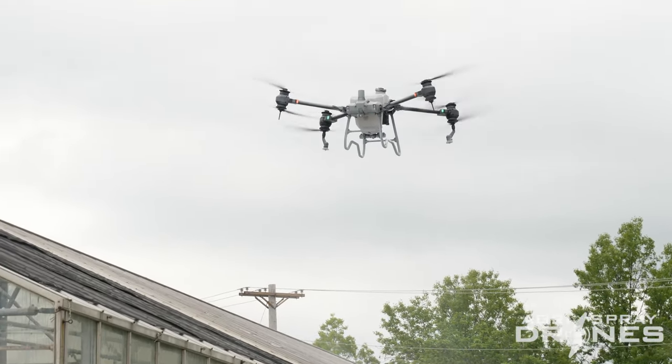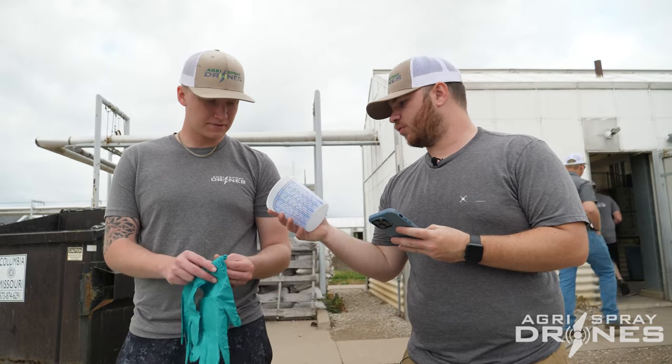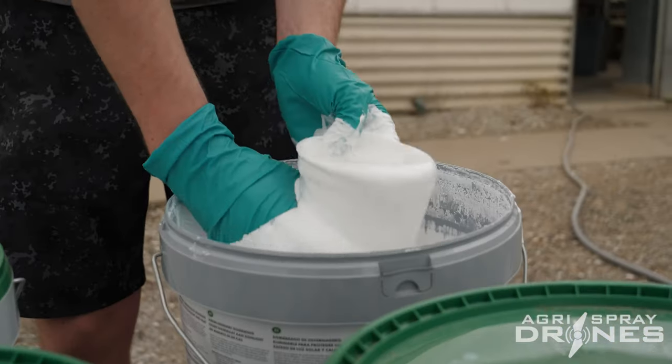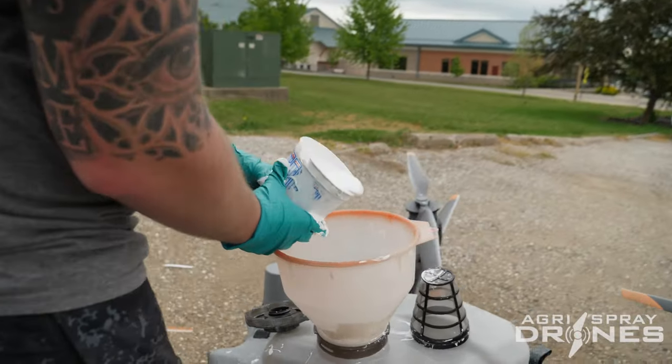We just finished up our greenhouse painting job here in Columbia, Missouri. We learned that the drone works extremely well to apply this product as long as you use the right settings and the right mix ratio. Since drones are so new, the company had mix ratios for hand spraying and for aircraft — even helicopters on very large greenhouses — but no mix ratios for drones. We had to back-figure the correct ratio. We landed on about 40 gallons per acre split over two passes, which worked really well.